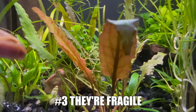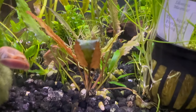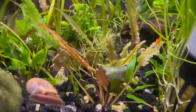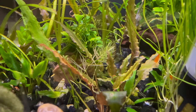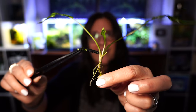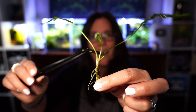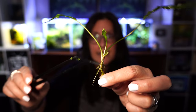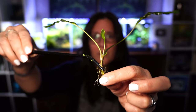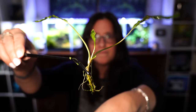Number three: just be careful. Crypts are rather fragile, especially where the stems meet each other — they can break off very easily. Yes, they'll regenerate new ones, but in the meantime you'll just have fewer leaves on your plant. So when you plant them, whether you're using tweezers or your fingers, I would grab that rhizome — that thicker part — and plant it that way. Try to keep your hands off the base of the stems, because they like to pop off.